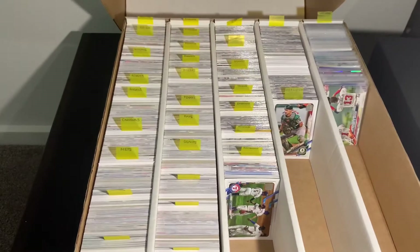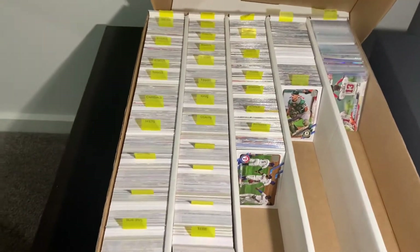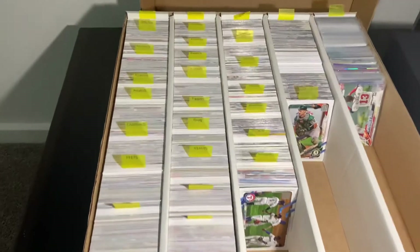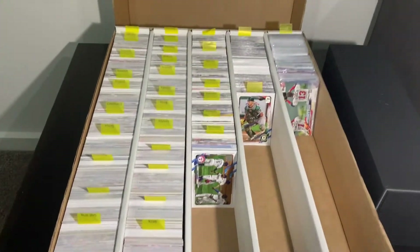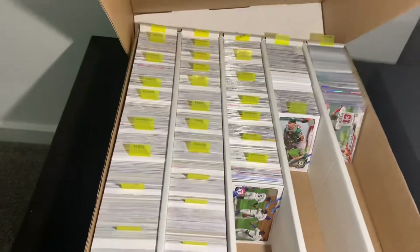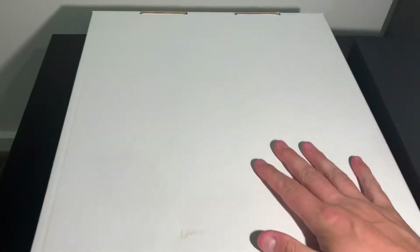This is sort of how I like to store my common cards. I've got them all labelled out and separated into teams. And obviously anything that's worth any money or I might potentially get graded, I keep in the Ultimate Guard case.